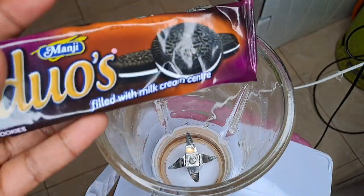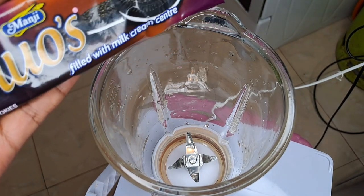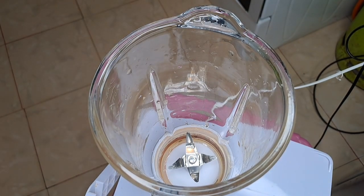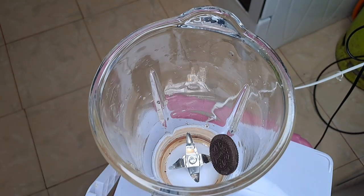These Nadita Duos are 20 bob and they actually taste like Oreos, though obviously they're not the original Oreos but they will do. I try with my recipes to use the most affordable ingredients.